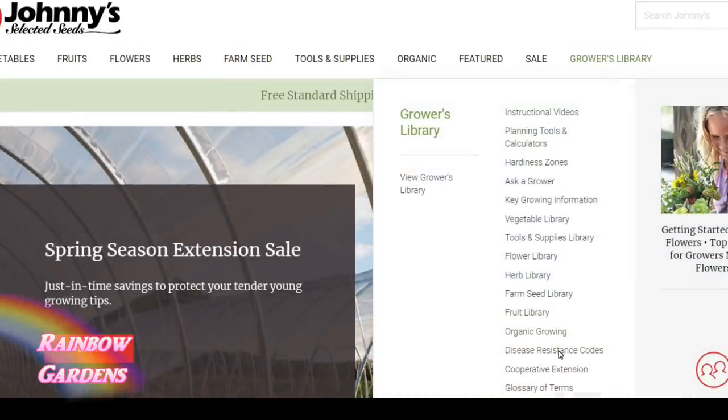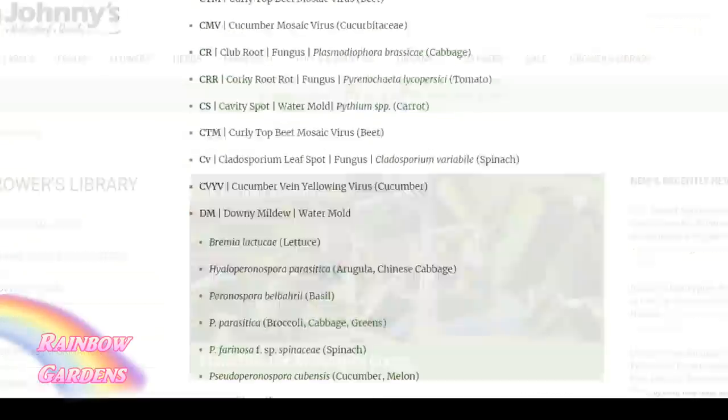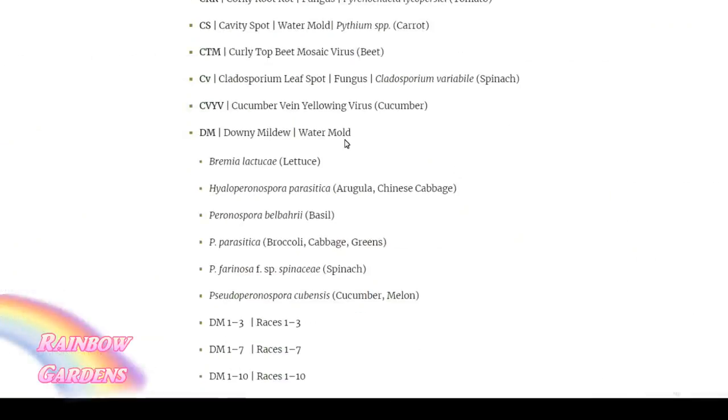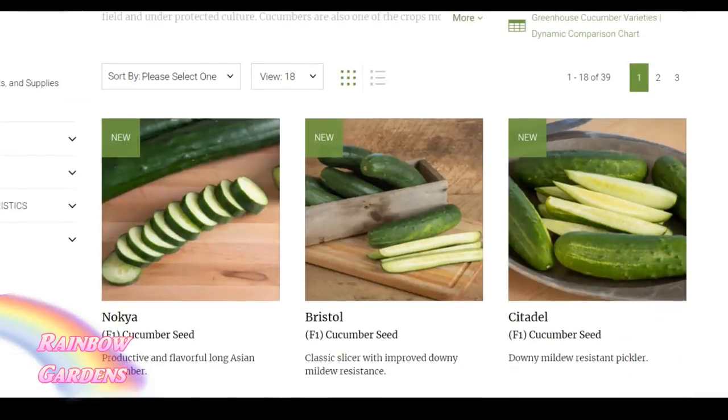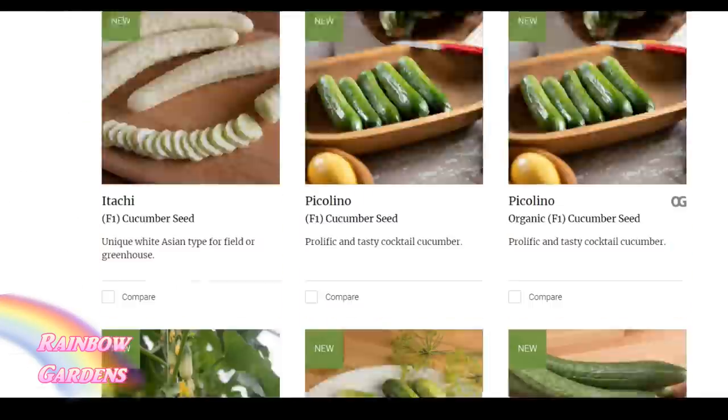Some of the disease codes for cucumbers include downy mildew and powdery mildew — these are things that will really affect your cucumber harvest. When you go through the vegetables on the site, it will tell you what each variety is resistant to.